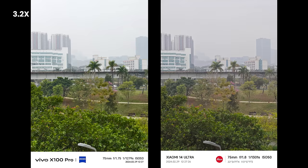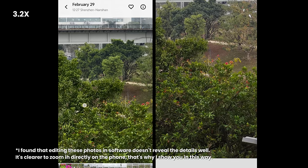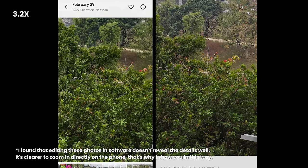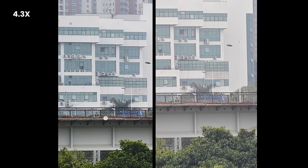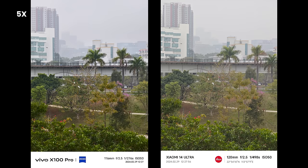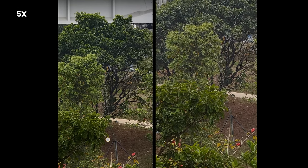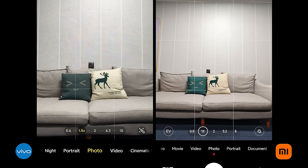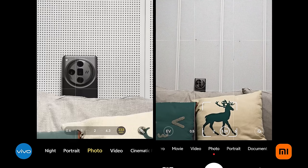For 3.2x zoom, it may look the same at first glance, but when zooming in on the left building or the leaves at the bottom, there are definitely more details on the Xiaomi because Xiaomi supports original 3.2x optical zoom, while Vivo's 3.2x picture was digitally magnified from its main camera. Similarly, Vivo supports 4.3x optical zoom and at that focal range, Xiaomi cannot match Vivo's resolution. For 5x zoom, Xiaomi is optical, so it clearly has better resolution and more details when zoomed in. I would always suggest using the camera's original focal length and avoid zooming in manually whenever possible.